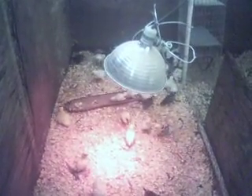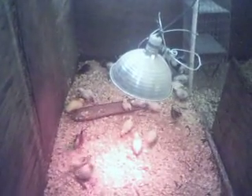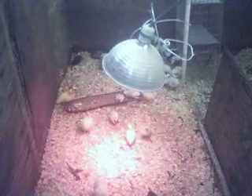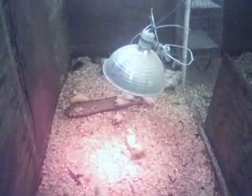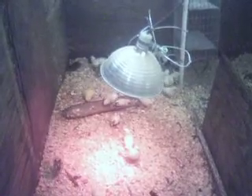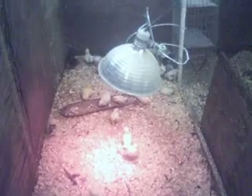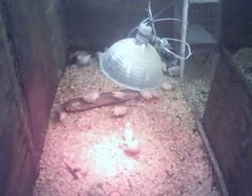Hey everybody, it's Jan here at Salomonee Farm. I wanted to address a safety aspect that a lot of people overlook in the use of brood lamps. It seems like every year there are barn fires for various animals caused by heat lamps — one gets knocked down, comes in contact with bedding, and starts a fire.